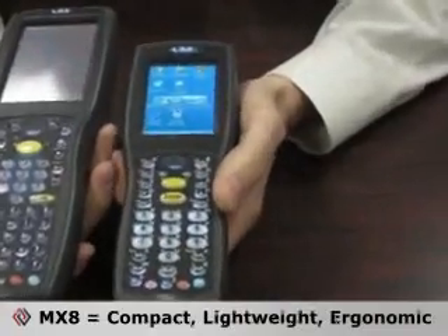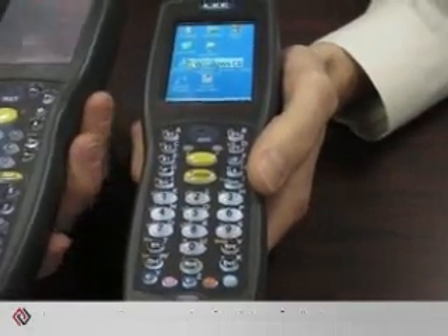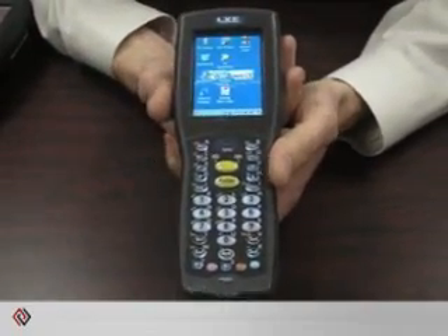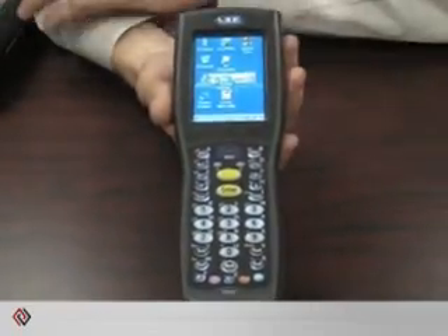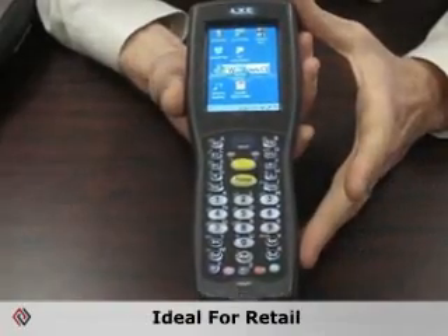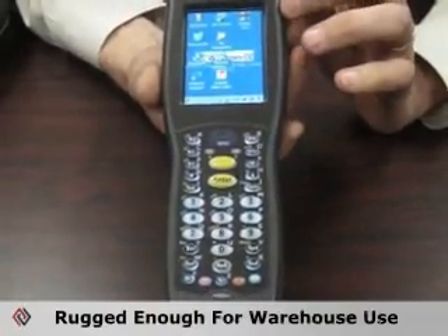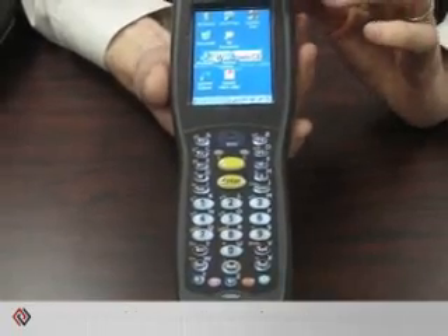This device is a smaller version of our MX-7 and is a great picking terminal. The primary difference between this device and the MX-7 is the size. It's priced such that you can sell it into retail, but it's also rugged enough to be perfectly well suited for distribution centers or warehouses.